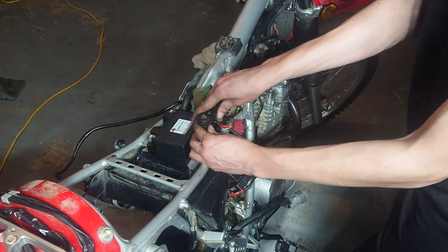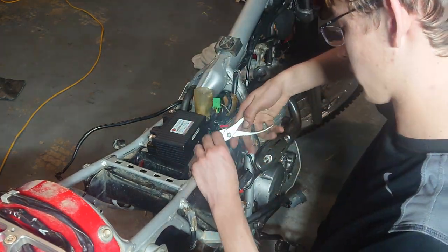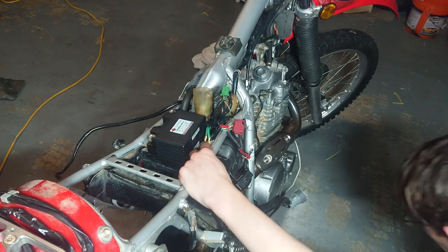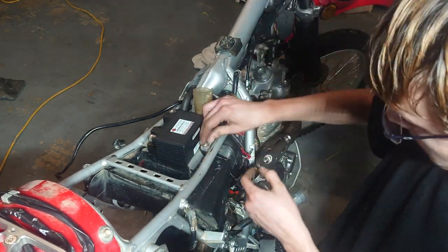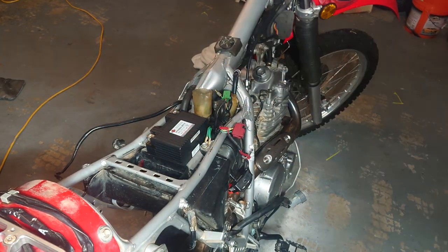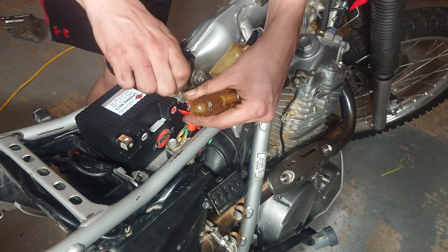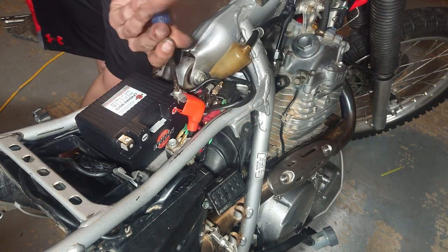Another detail I had to change was where my ground was located. It was typically located on the left side, but I moved it to the right side because that's where the wiring harness was going — it was too short to reach the other side and I didn't want to modify the wiring harness at all. So we're going to go ahead and reinstall the battery and test it out.